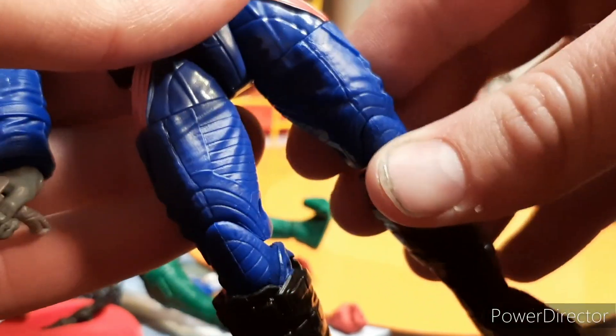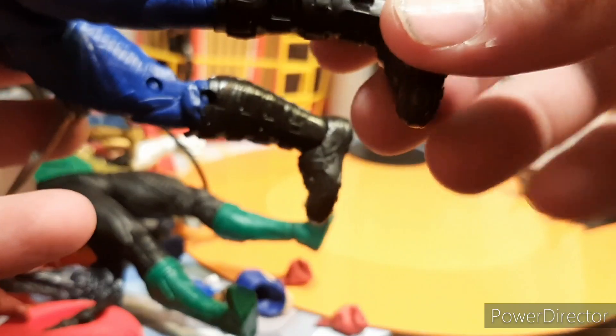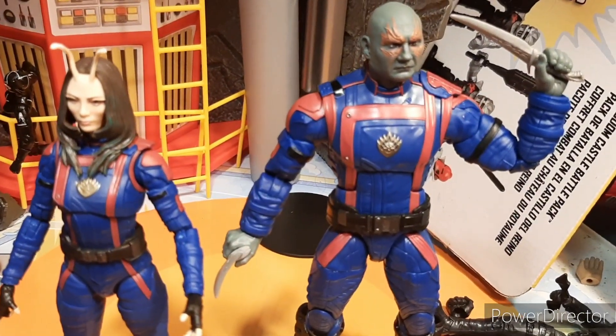The legs go forwards, backwards, and outwards. You have a 360 at the thigh, double jointed knees, which are nice, and then the feet move up and down and go side to side. So in terms of articulation, pretty good. Here's a comparison to Mantis from this wave, and overall I just really love this. I think they did a great job.